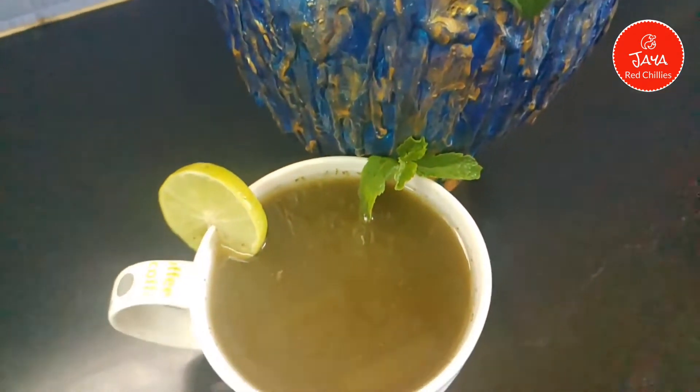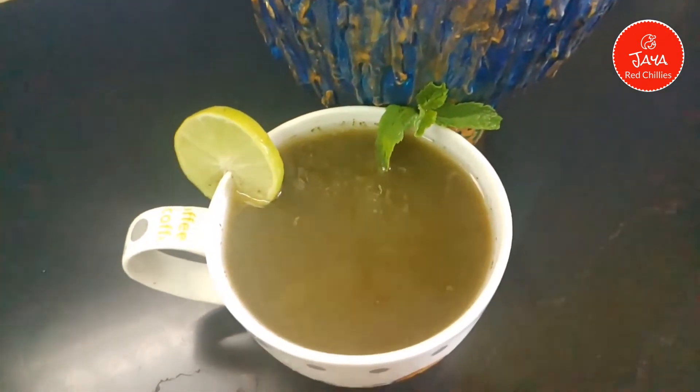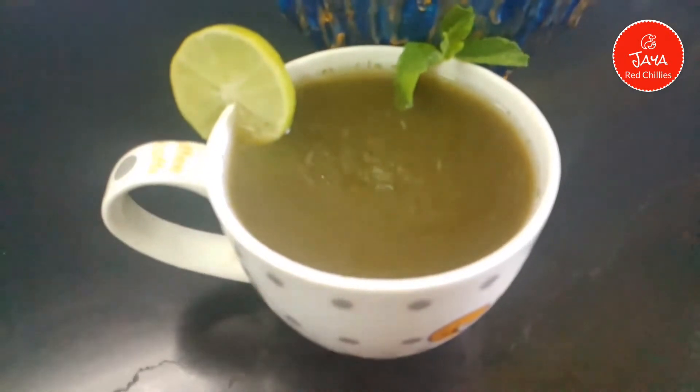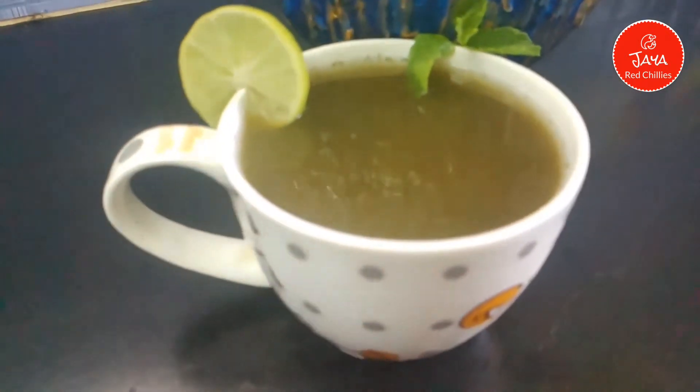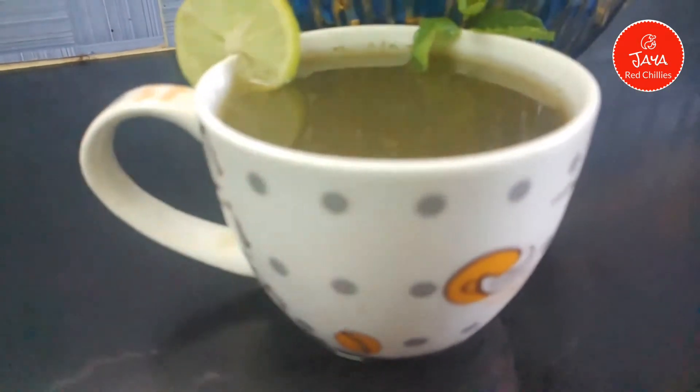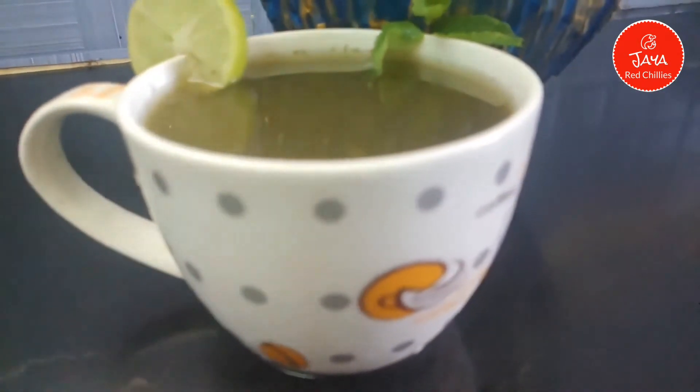This day, we have a special item of Pudina Water. Pudina is very good for our health. We use Pudina in general. Pudina has high anti-oxidant properties. That means our skin has a glow.